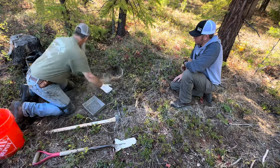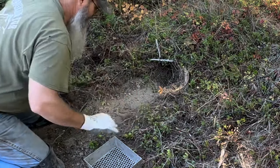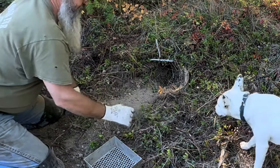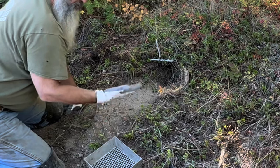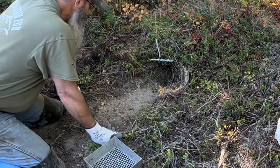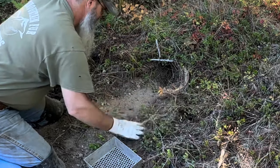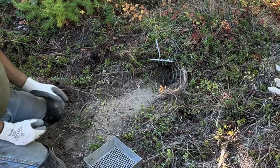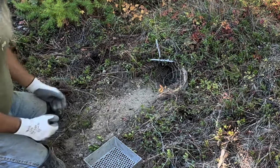I wouldn't do this with coyotes at all, but with wolves I would. Right there is where I want that wolf to step. You got to understand a wolf's foot is probably one of the most important tools he has — if he damages that foot and gets an abscess in it, it's really hard for him to chase elk down. So he's really going to be watching where he steps, not going to step on all this sharp stuff. He's going to step right there in the sweet spot, so guide him down really really tight.